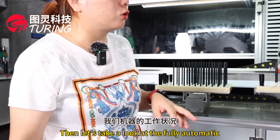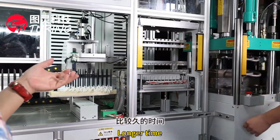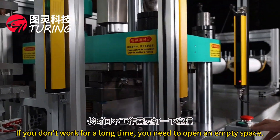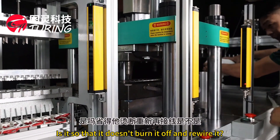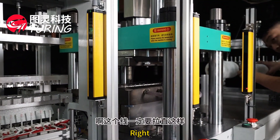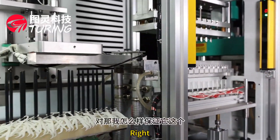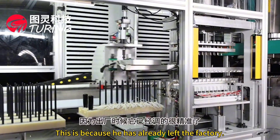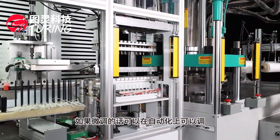Let's take a look at the fully automatic working condition of our machine. Because the machine has been cooling for a while, it needs to be debugged again. When the machine runs without floss in the mold — to avoid burning — the floss must be re-threaded and straightened precisely. The suction system holds the floss in a very precise location, and fine-tuning can be adjusted within the automation system.